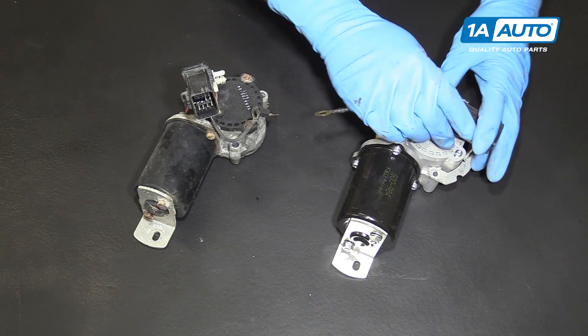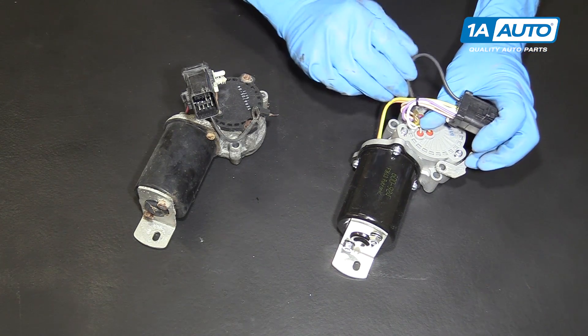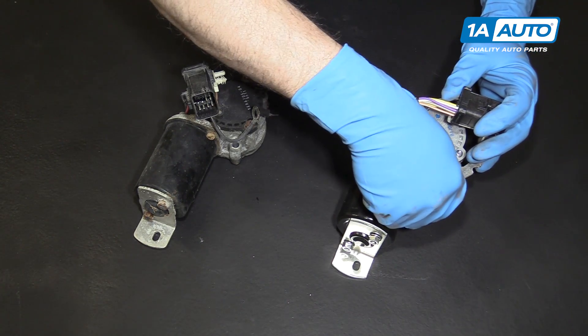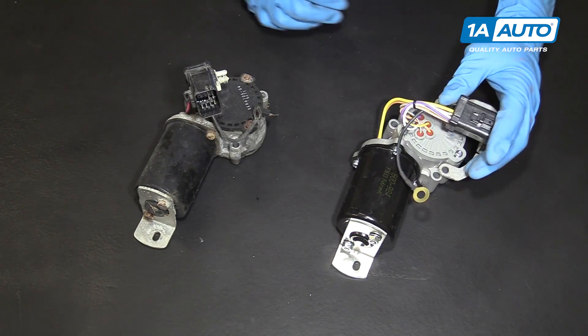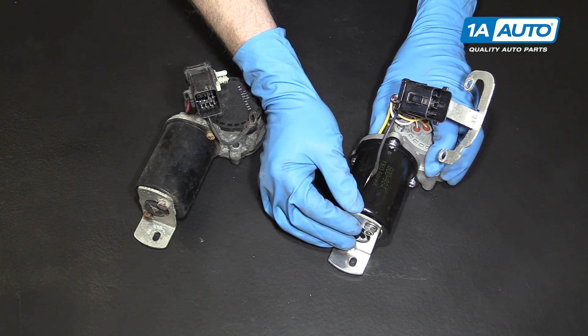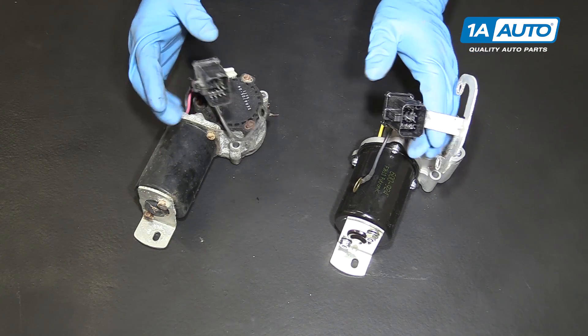It'll bolt down like that. If you've got this negative wire, you actually want to make sure that you put it between the bracket and the motor when you put it together. Once it's got the right bracket, you'll tighten this up once it's in the vehicle. Everything's going to go in and plug in exactly the same.